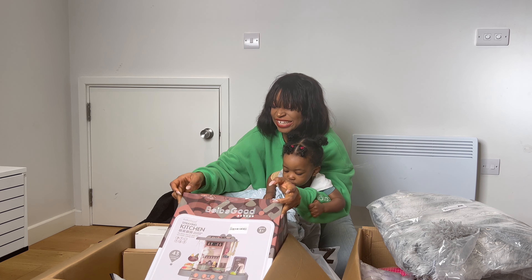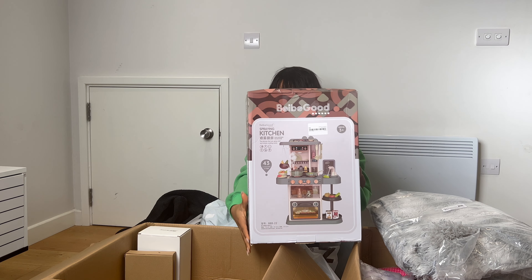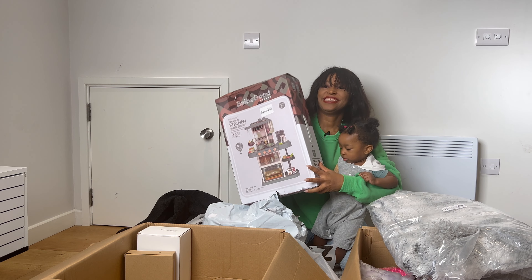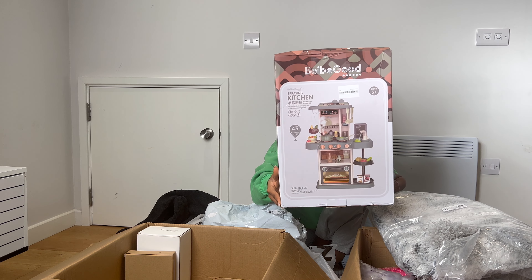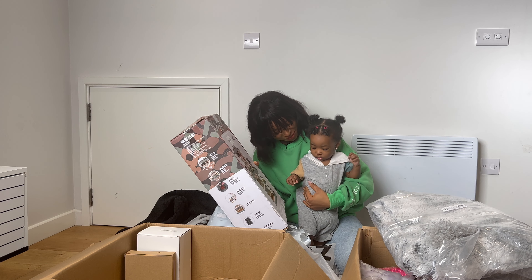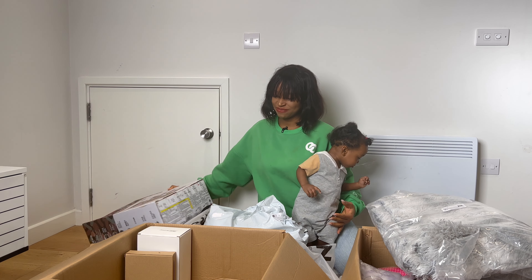We got a kitchen play set for Ado. This is what it looks like. I can't wait to set this up. Ado, look at your play kitchen! So excited about this one.